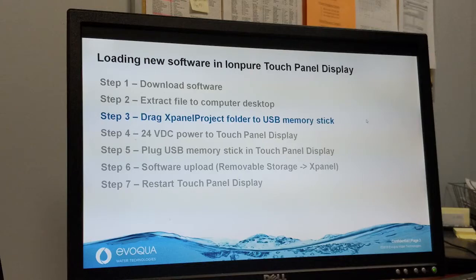This is a video on how to update the software of the IonPure touch panel display. This assumes that you have already obtained the latest software from either an IonPure representative or from one of the IonPure product support web pages. It also requires that you install it on a USB memory stick following the instructions in IonPure service bulletin 2020-01.